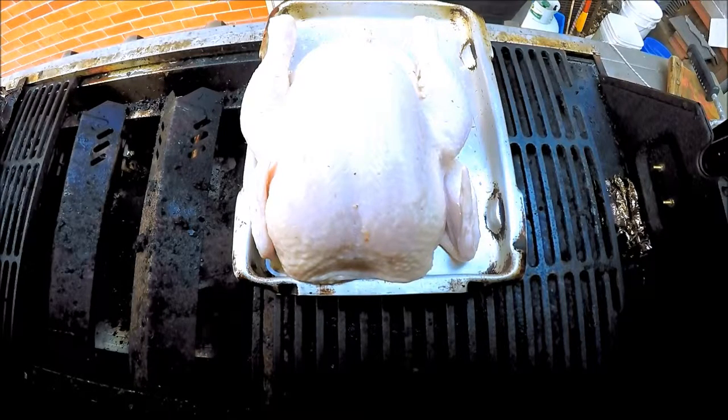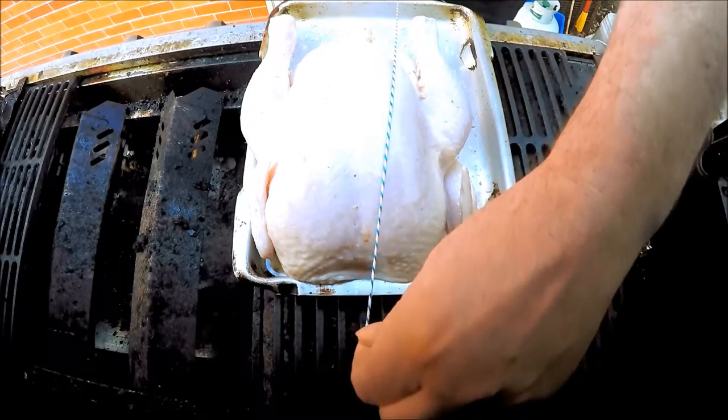Welcome to Cooking with KP — we're not doing Cooking with Evan this time. I'm trussing a chicken. This is how you truss a chicken ready for the spit.